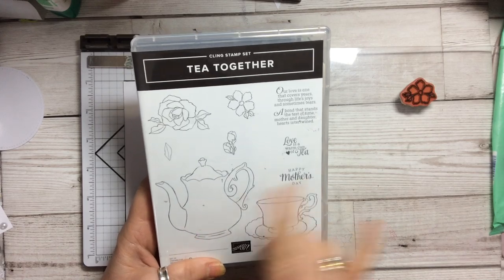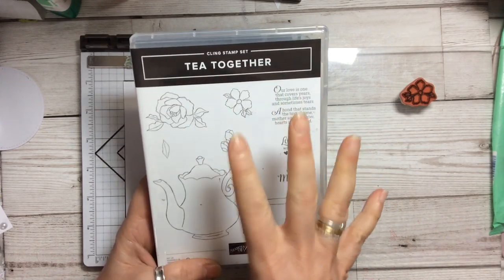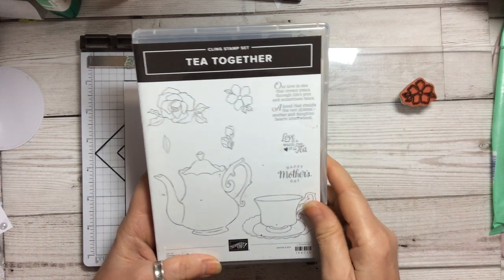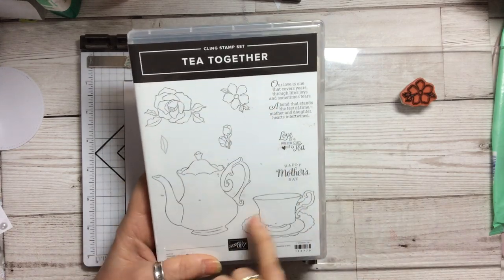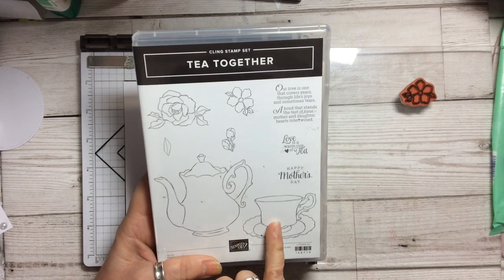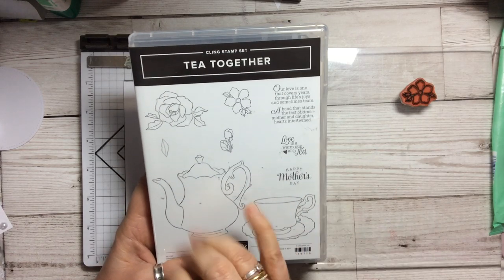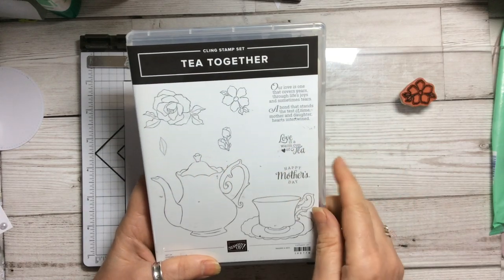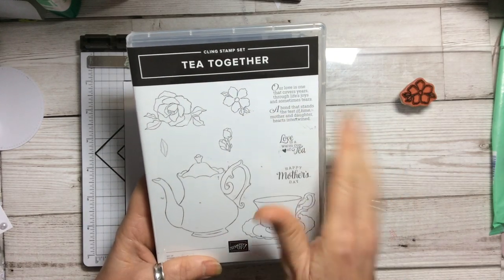Tea Together has a coordinating die which you can get free during Sale-a-bration only until the 31st of March. It cuts out the flowers, the teapot, and the teacup, and there are some lovely sentiments as well. It's just an absolutely lovely set because the flowers on here are just beautiful.